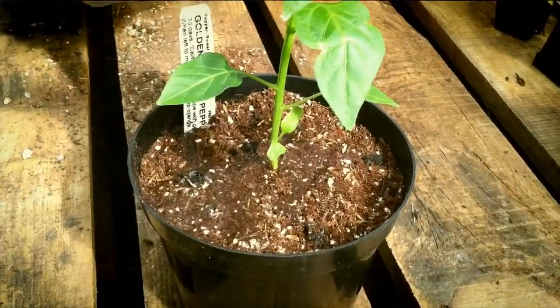Well, great. We've done all we're really going to need to do when it comes to maintaining these seedlings before we bring them outside.